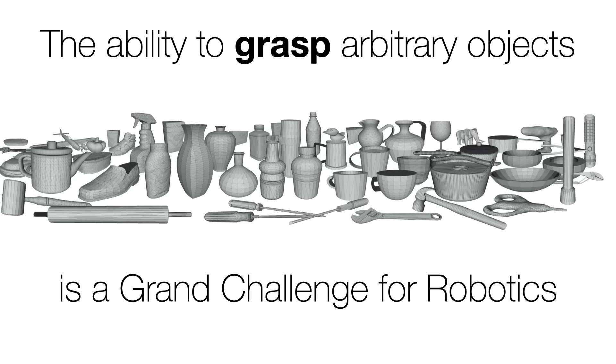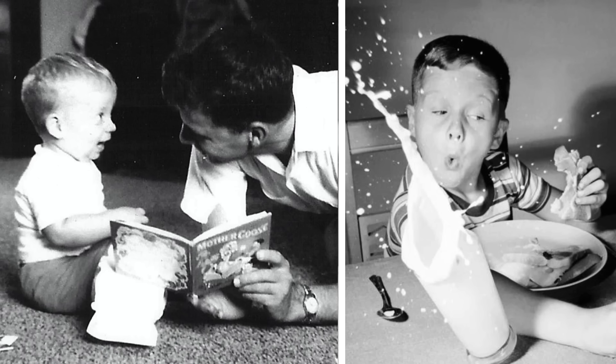The ability to grasp arbitrary objects is a grand challenge for my field. I was a very klutzy kid — I would drop things. Anytime someone would throw me a ball, I would drop it. I was the last kid to get picked on a basketball team. I'm still pretty klutzy, actually. But I have spent my entire career studying how to make robots less clumsy.